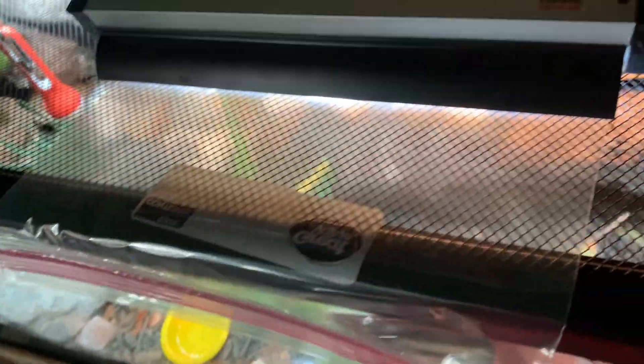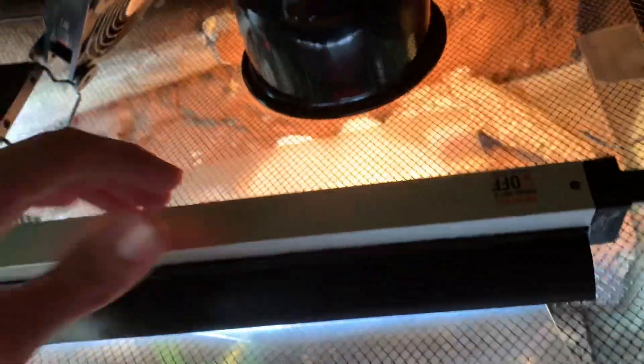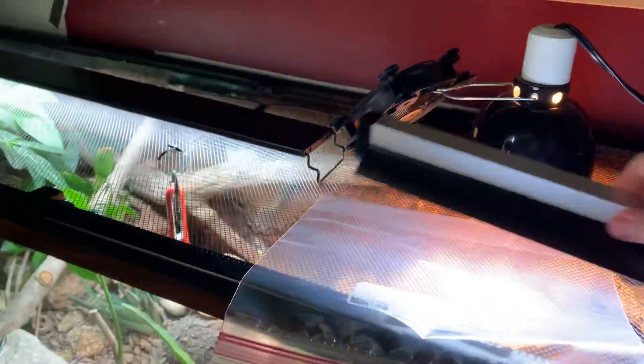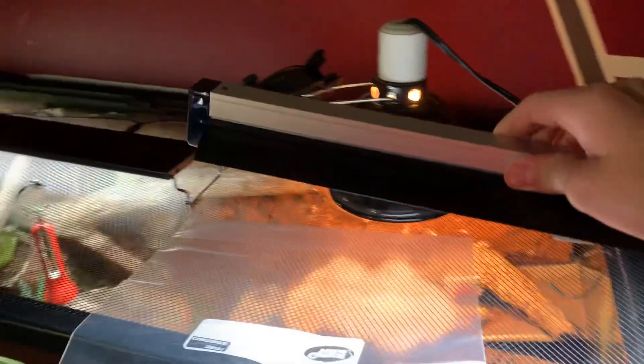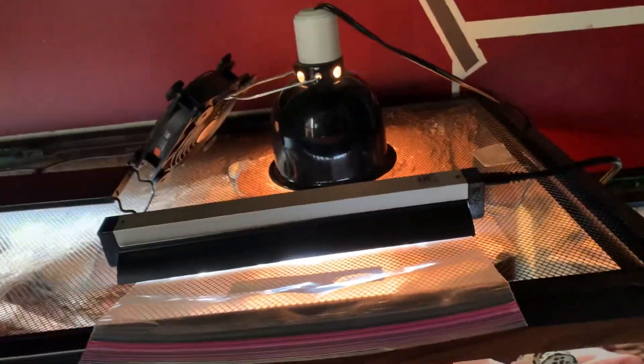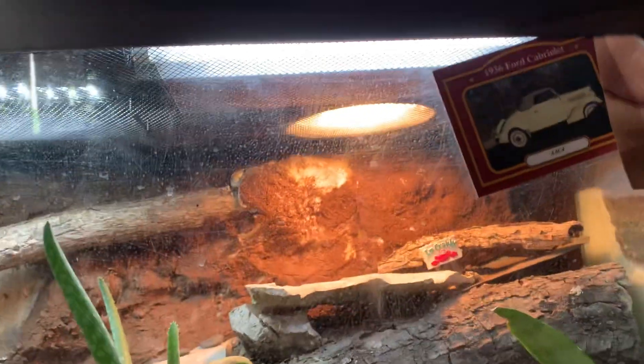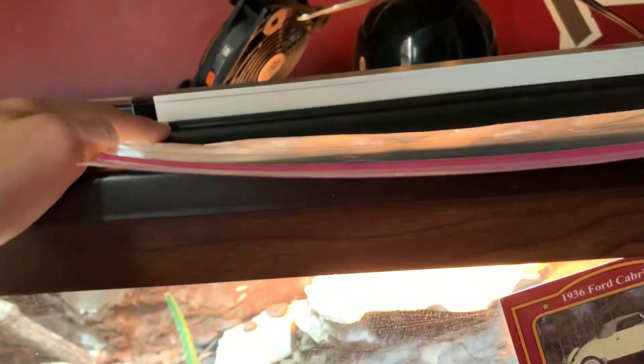Here is my UVB light. I'm just testing this out — I don't know how safe this is, but this is an Arcadia Pro T5 Shade Dweller, 7% UVB. I have this bag here because since it's winter it's getting not as bright outside, so it just makes it not as bright — it's a solution for now. Again, I'm testing all this out for the first time. I would recommend the Arcadia — it's pretty good and a lot of people use it.